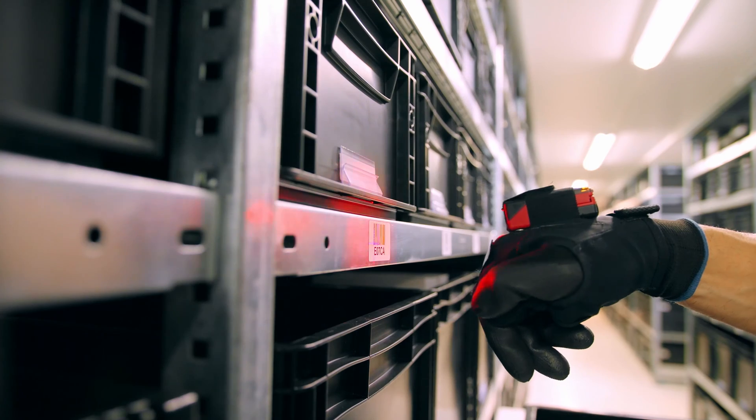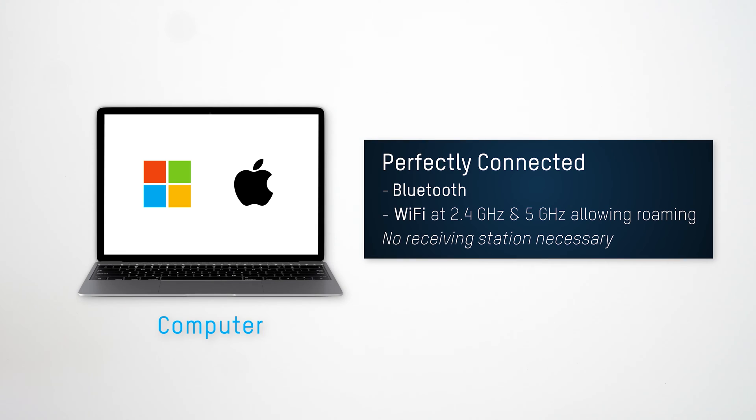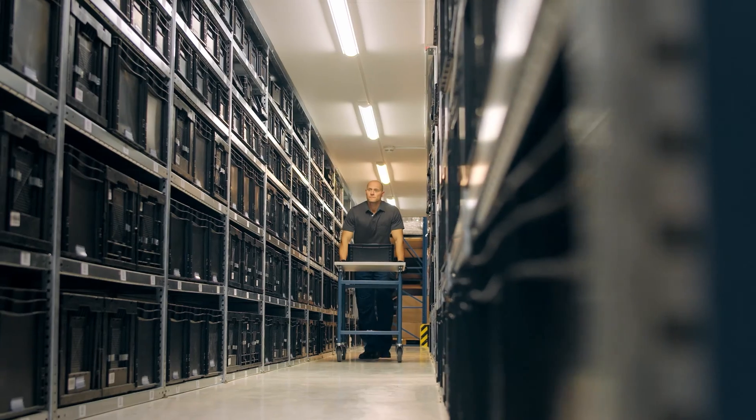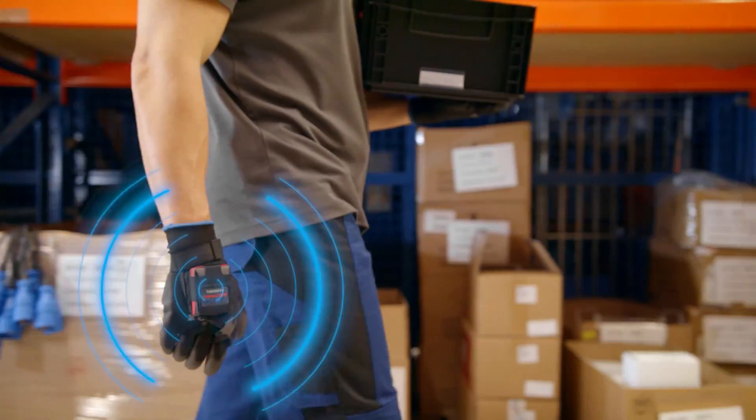The HiWare Compact is compatible with all common operating systems. Thanks to the latest wireless technologies, various devices can be connected to it. The integrated Wi-Fi roaming of the HiWare Compact enables a smooth change of the location of use.